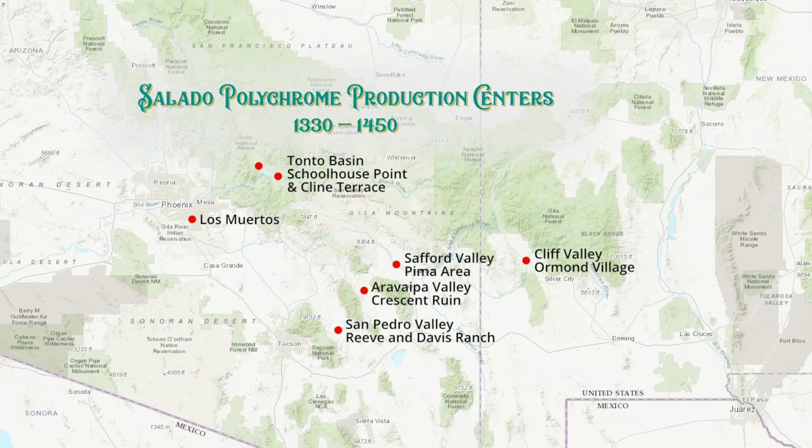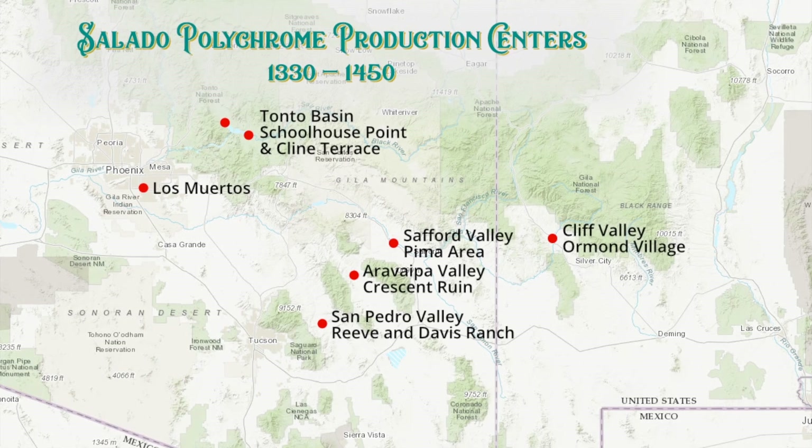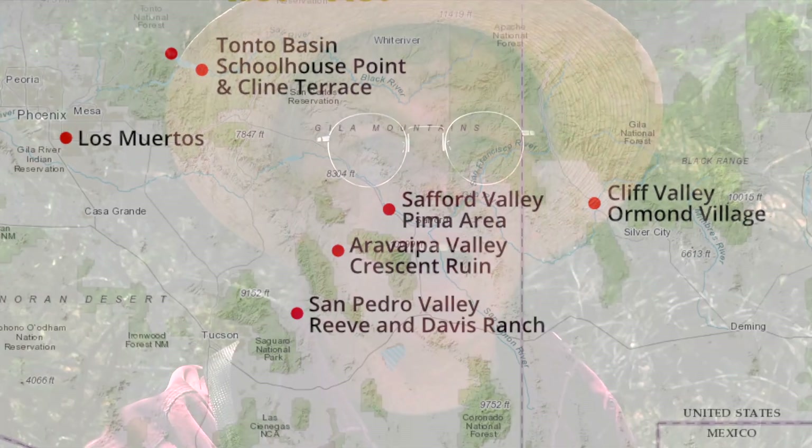The story I'm finding over and over again is that a lot of polychrome production centers have largely had the agricultural areas cleared for agriculture today. Although the ruins might still exist — in this case because they were up on a bluff away from agricultural areas — the places where the pottery was likely fired, down near the water where the trees grew, have likely all been destroyed. Safford Valley, generally the whole valley has been leveled for agriculture. The Cliff Valley, much of that the same way. Tonto Basin — you've got Roosevelt Lake which has flooded all of those low agricultural areas. Here in the San Pedro Valley near Reeve and Davis Ranch, I'm finding the same thing. Most of the areas close to where the trees would have grown, where they would have likely done their firing, have all been leveled or scoured by floods.